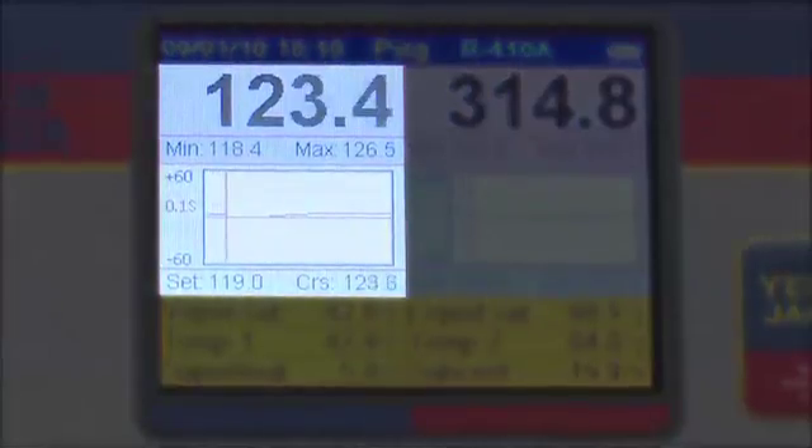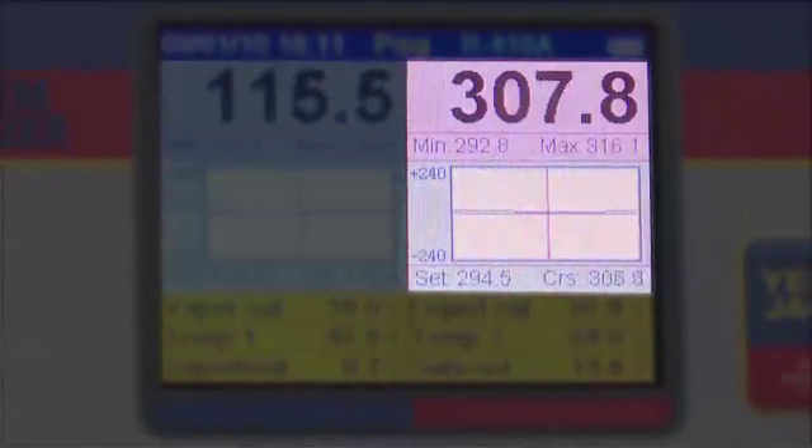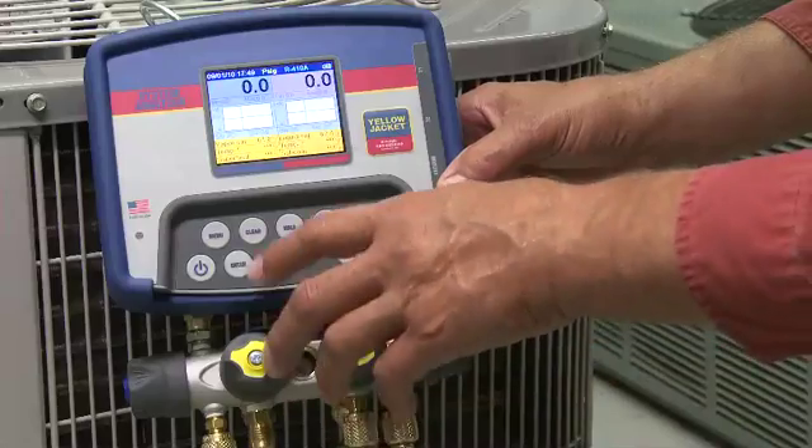The blue reading corresponds with low side pressure, and the red reading with high side pressure. The readings underneath are the minimum and maximum pressures encountered since the memory was last cleared. To clear the minimum and maximum pressures, press and hold the clear key.